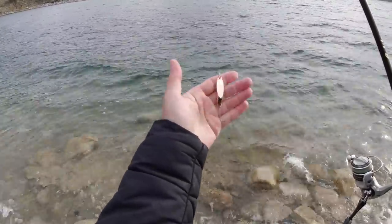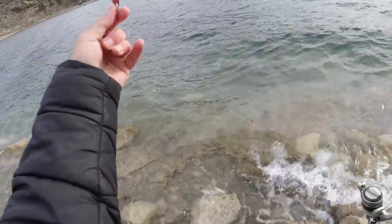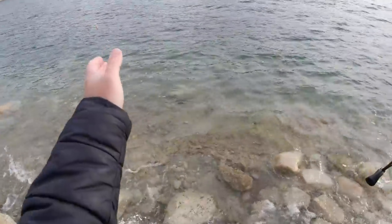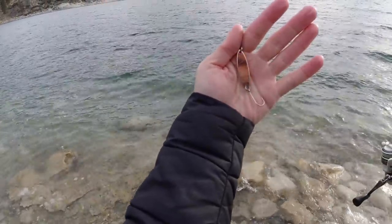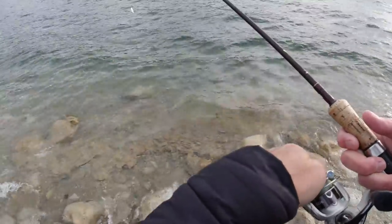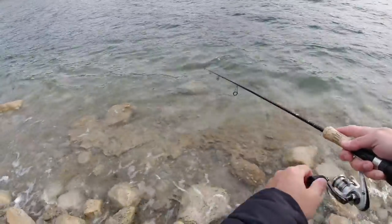Starting with the Castmaster spoon. I like spoons when it's windy because they cut through the wind a lot better than a spinner will. Got a little single siwash on there, pinch barb. We'll give this a shot. I'll try copper, change up colors if we can get a bite. That spoon casts through the wind a lot better than a spinner would.